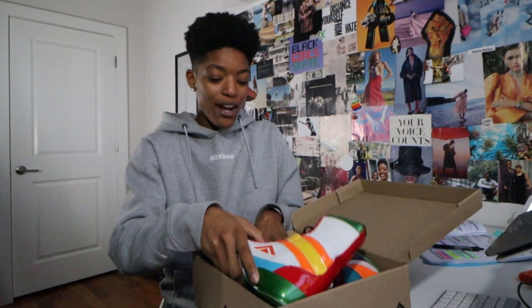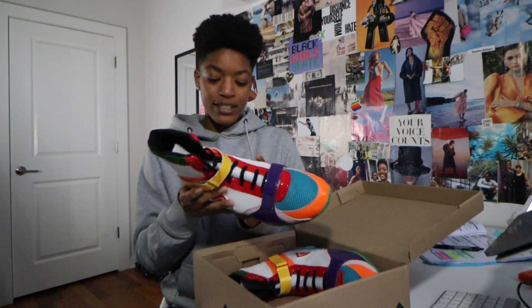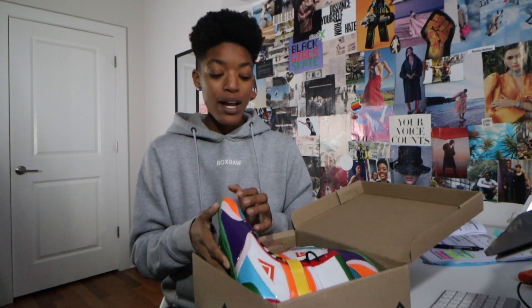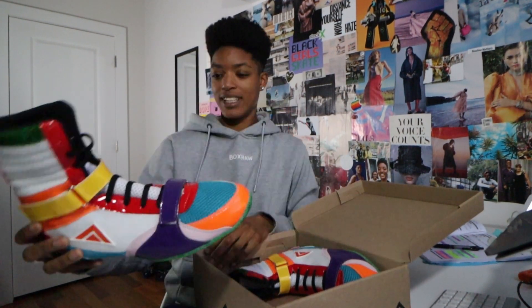Like I remember when I got prototypes — these are a prototype, so they're not on the market right now, you cannot officially get these. To see how far Adam's Boxing Shoes have come is just insane. You can see the quality has gotten so much better. What he was doing back in 2015, 2016 — that was next level, but you can see the progression from those first boots all the way to now. This is insane.